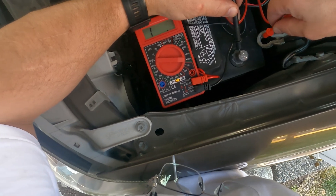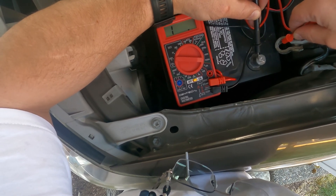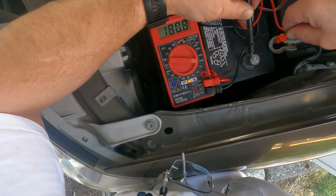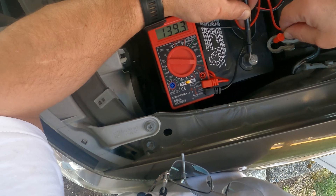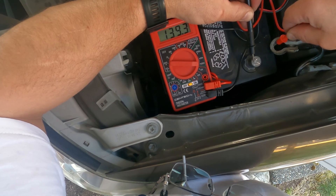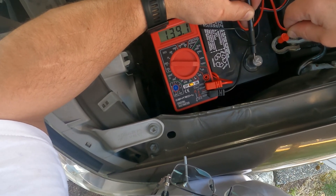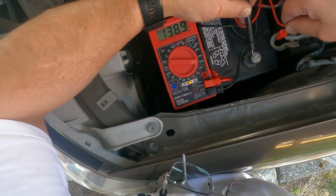While it's rebooting it's going to be over 200 milliamps so the meter goes above the threshold — and there it goes, it's coming down now. And there — that's where it settles, like I said about 138–139 milliamps, whereas normally without the camper shell connected it's at about 27–28–30 milliamps.